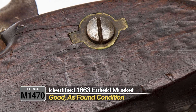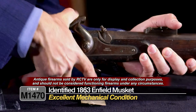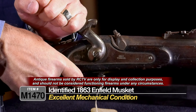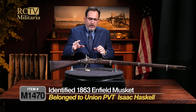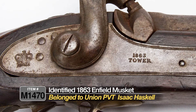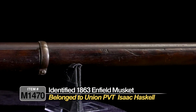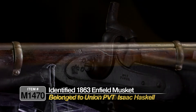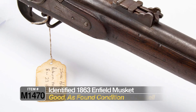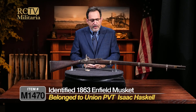The tang is a little bit loose, but let's try the action — wow, actually really nice and tight. The spring is tight and it works the way it's supposed to, locking up nicely. It's just a really cool identified artifact of the Civil War. We're getting hundreds of guns through here regularly, so we can't research every one — we're offering it as-found with a little research and a good lead to work from.